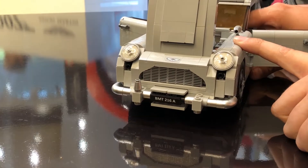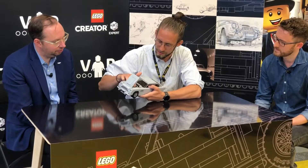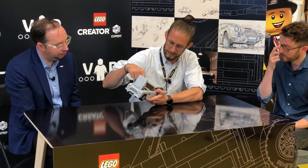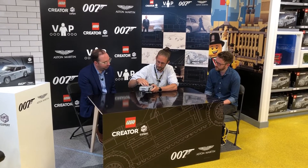Then we have the wing mirrors, and of course you can open up the front hood to see the details of the engine. What I'm really proud of here is that you can't actually see much of the mechanism inside the car that's activating those features in the front — it's all quite well hidden underneath the engine.